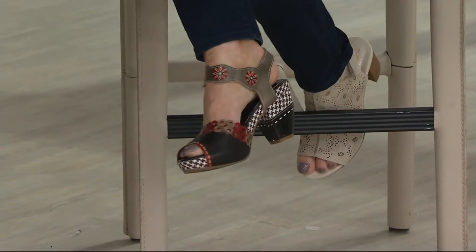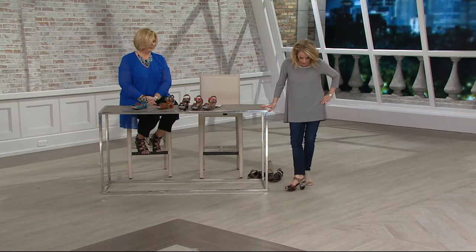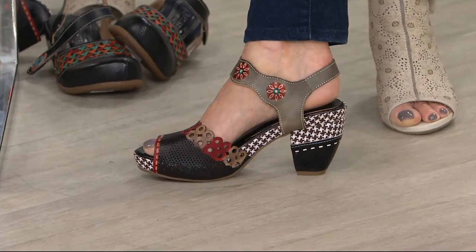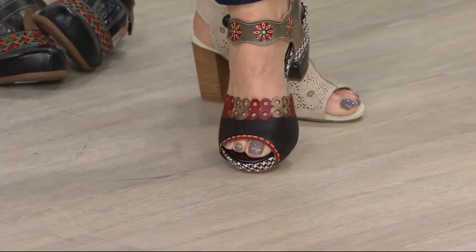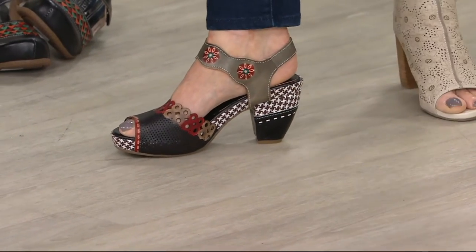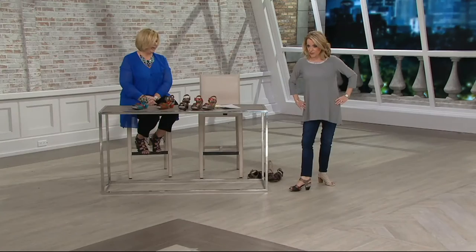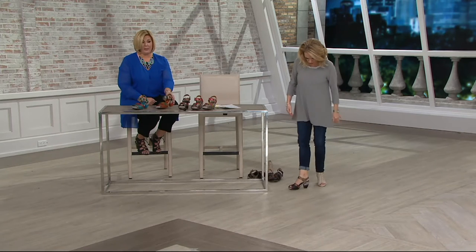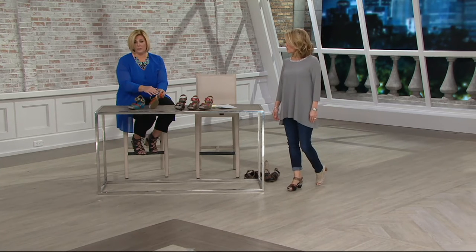I'm going to stand up and show you — look how fun that is. I have it on in the black, and within the black you get the black, the houndstooth throwing in black and white, some reds, taupe, and on the flowers you also get that pop of teal. This allows you to shop your closet and play. The heel is three and a quarter inches, but the platform is one inch, and that's where a platform is a beautiful thing — it balances it all out and it's such a gentle slope you don't even realize you're wearing a high heel.